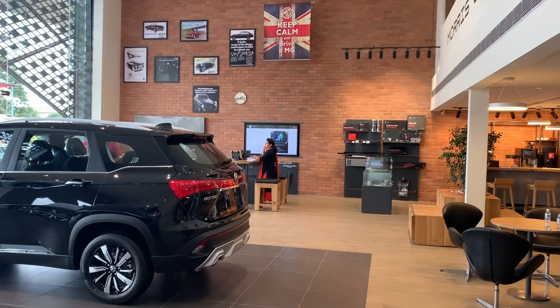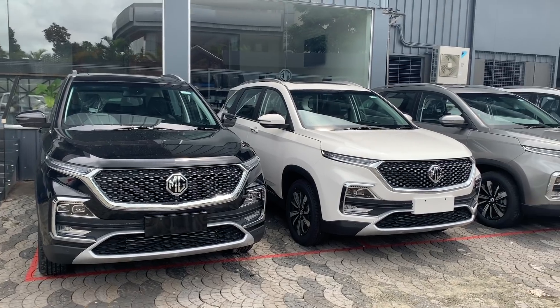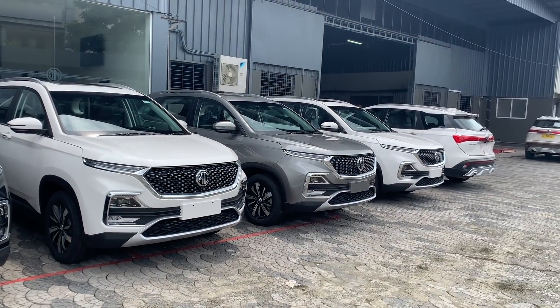This Hector in the MG showroom has had complete 3M work done — a lot of paint work, a lot of wrapping, ceramic coating, and all those treatments. It's very good work. Because they give a full warranty and there's no problem if you do it in the showroom itself — every service visit is hassle-free. So I think it's a good option and the car looks really, really beautiful.